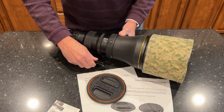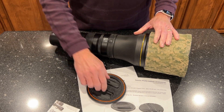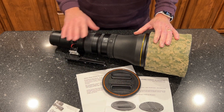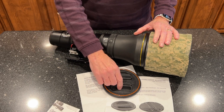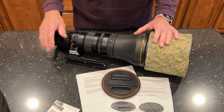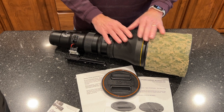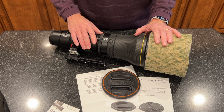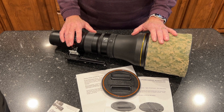I highly recommend both of these accessories for the 800mm lens. The foot makes it possible to balance the lens on a gimbal with just about anything attached on the back, and this lens cap means you don't have to mess with the original cover anymore. For a few hundred dollars, these two accessories bring a lot of joy to using this lens. Please like and subscribe if you found this helpful — thank you.